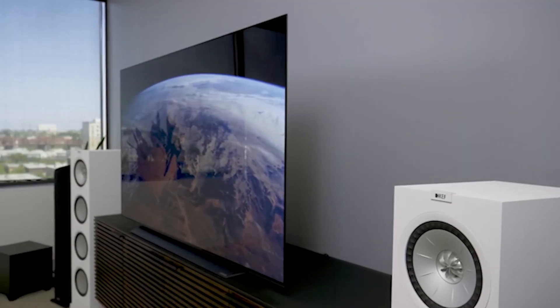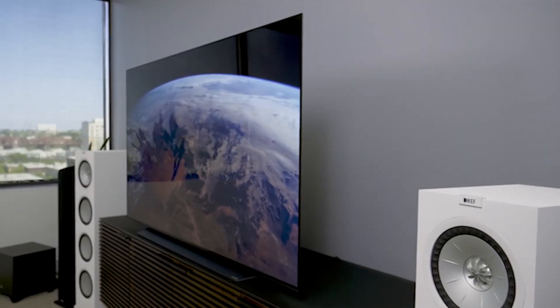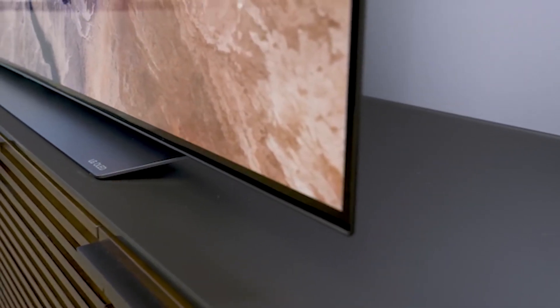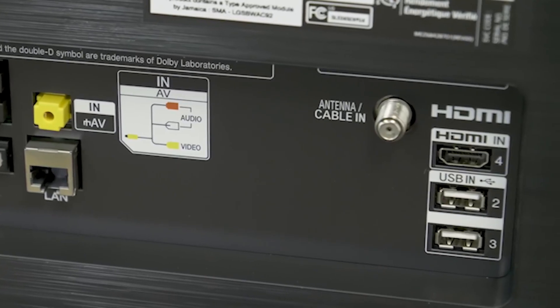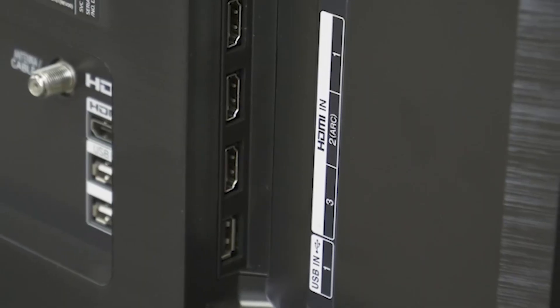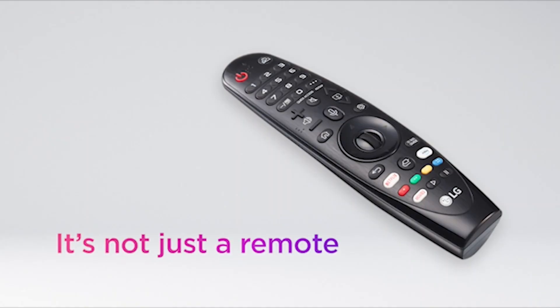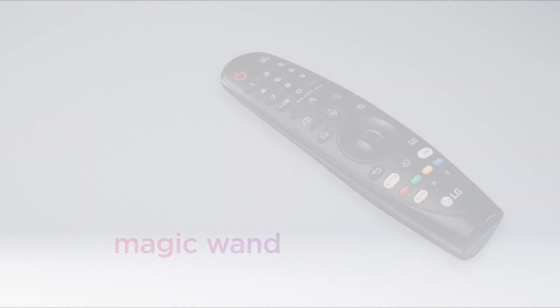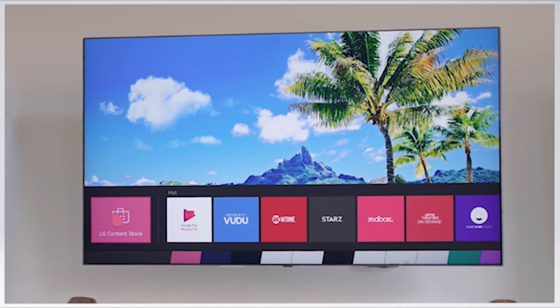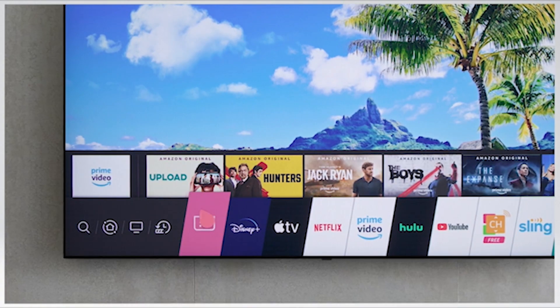The LG BX has an excellent build quality. The plastic stand isn't as sturdy as the metal stand on the LG CX OLED, but it still holds the TV well. The plastic at the bottom of the TV, near where the inputs are, flexes a bit and makes a clicking noise as if it's not connected to the panel properly, but this could be an issue with our unit only. Besides that, there aren't any obvious problems and it's a well-built TV.